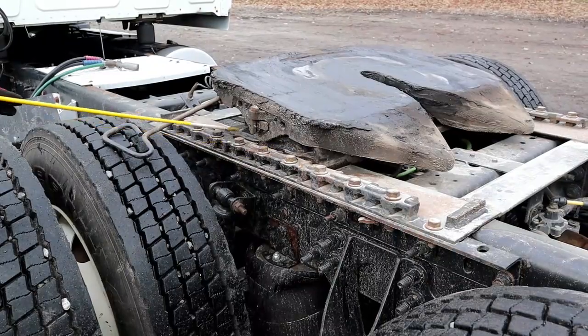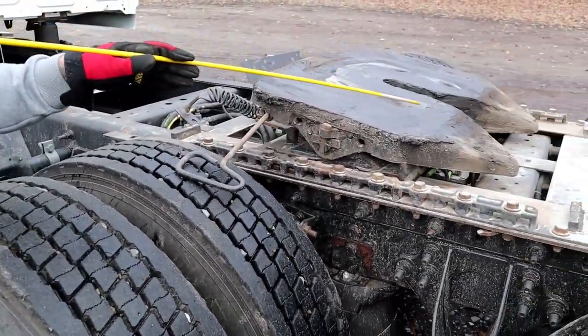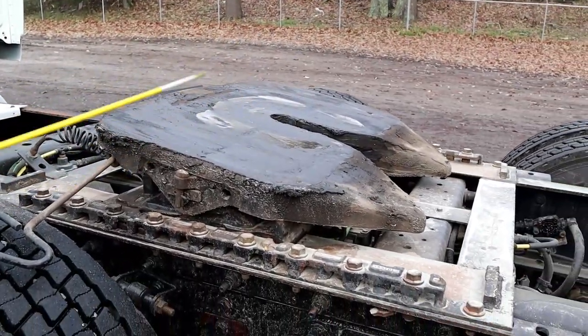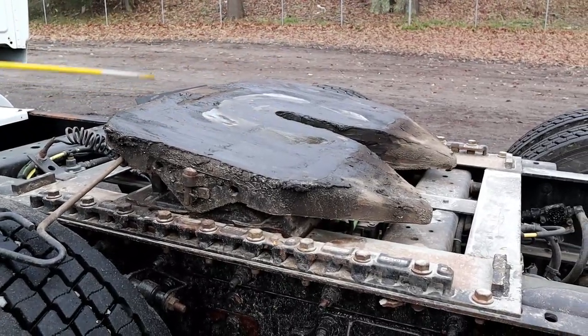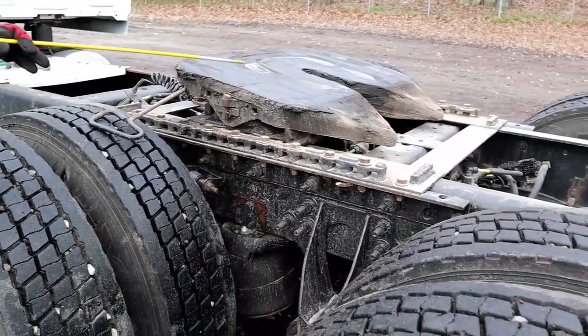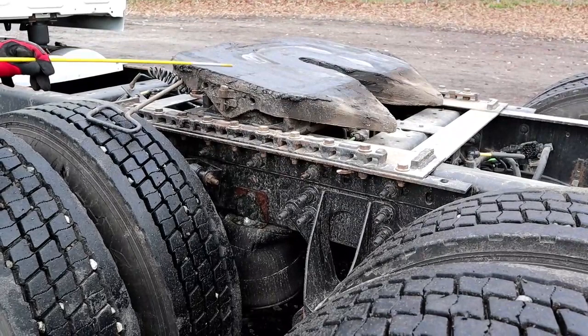Now we'll talk about our skid plate. The skid plate should be properly mounted and secured, not bent, cracked, or broken, and properly greased. When coupled, there should be no daylight — no gap — between the skid plate and the apron.